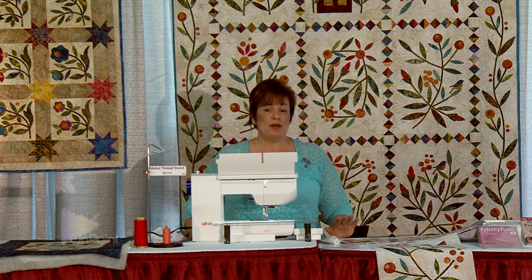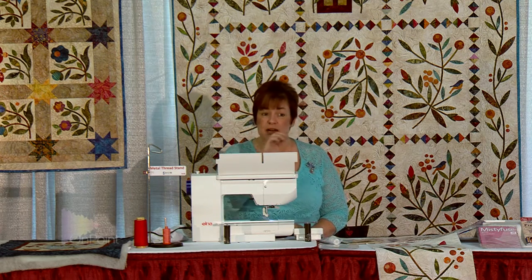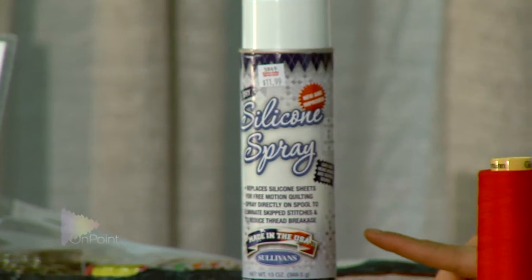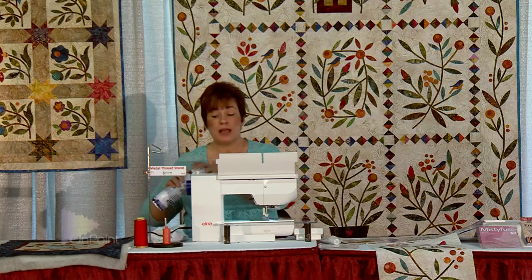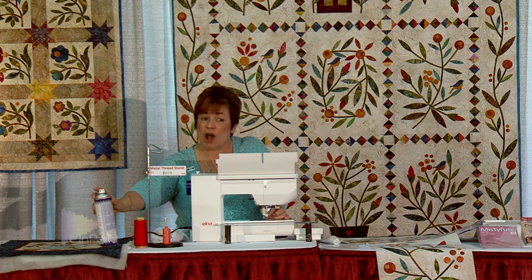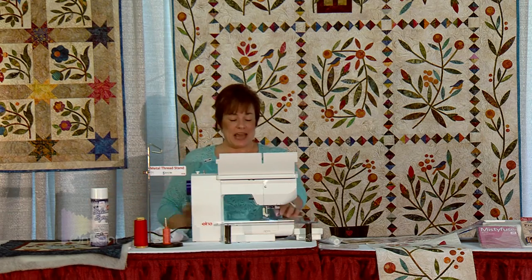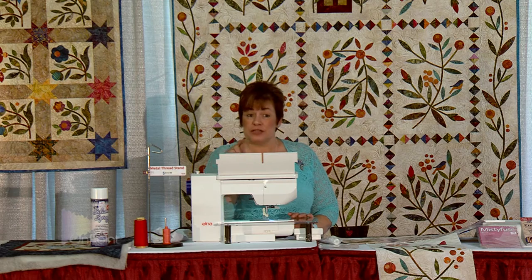The main thing when you're doing your blanket stitch and it keeps skipping stitches — when it skips stitches and doesn't look nice — what I like to do is take a silicone spray which is made for sewing. You spray your fingers with it and rub your needle. That's going to take all the gum and glue off from your fusibles, because fusibles that say they don't gum up actually do. That will take the glue off your needle and keep it from building up, so your stitches won't skip as much.